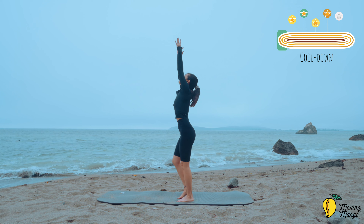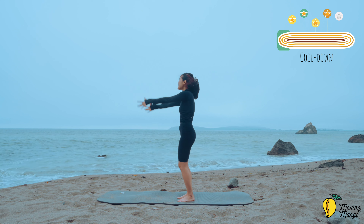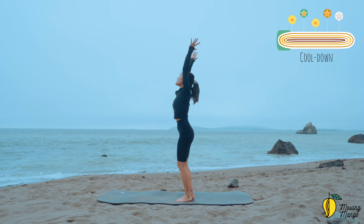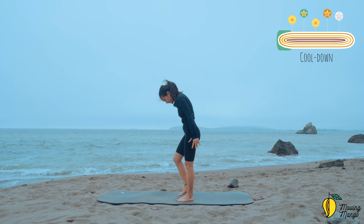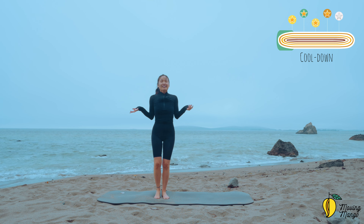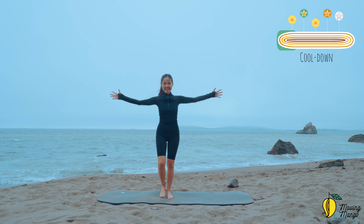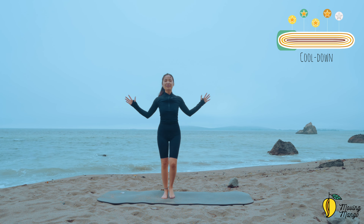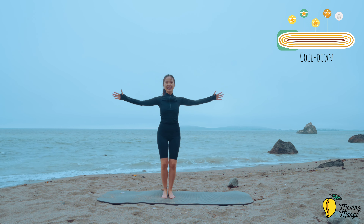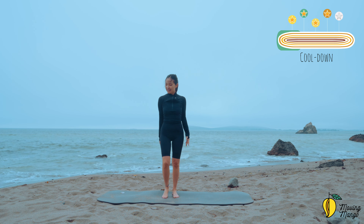Inhale, lift — keep walking with your own speed. Don't have to go so fast — do it with your own speed because we want to cool down. Relax your shoulders. Inhale deeply and exhale deeply. Bend your elbows to the body and then lengthen, come back. And five, four, three, two, and last one.